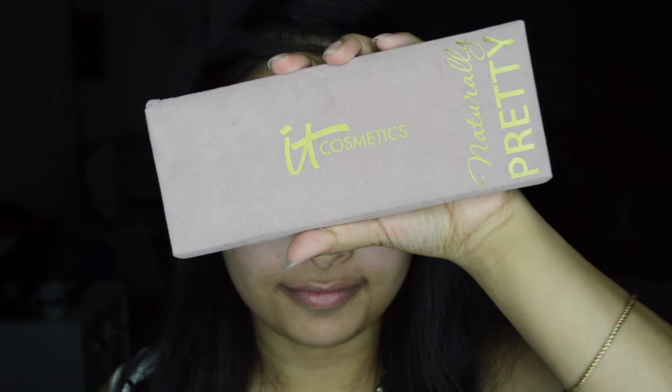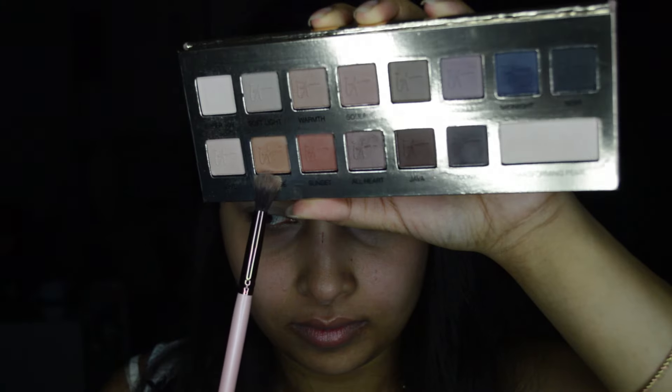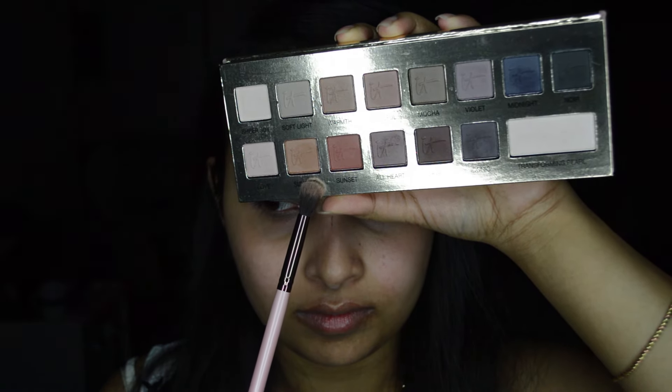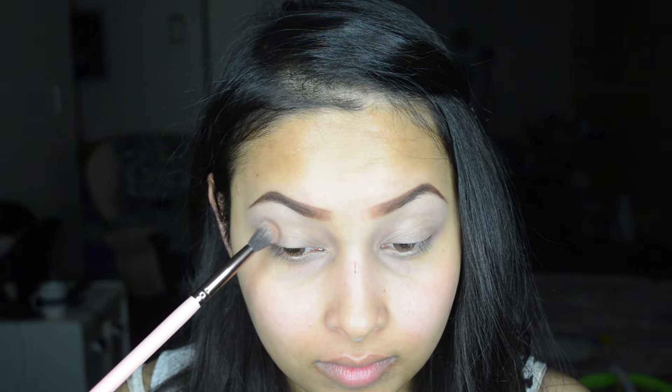Now I'm taking my IT Cosmetics Naturally Pretty palette, and with a fluffy crease brush I'm taking the color 'Sunrise' from the palette. I'm applying this color in a circular motion starting from the outer corner of my eyes and going inward.